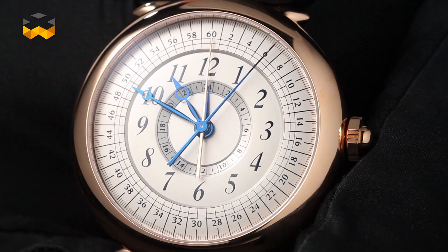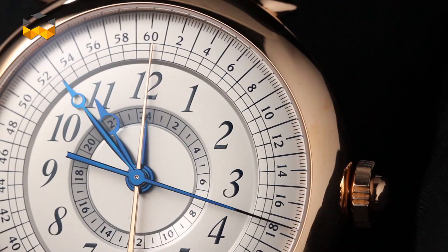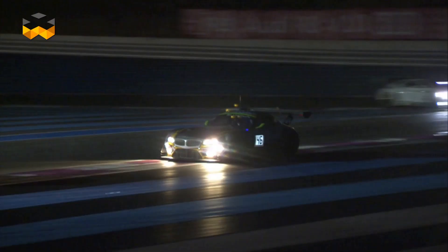A chronograph is used to measure periods of time. It involves starting the mechanism, stopping it, reading the time, and then resetting it before the owner can time a new event. But what if you need to start timing another event immediately having finished the first?